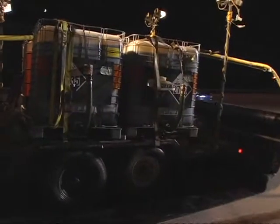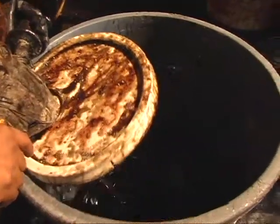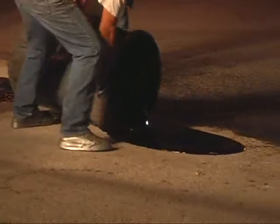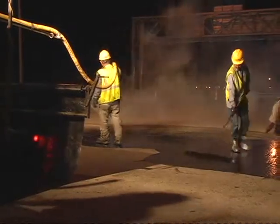Mixing the epoxy is simple. The two components are combined in a one-to-one ratio and thoroughly blended with a low-speed drill for a few minutes. The epoxy mixture is poured out and smoothed onto the roughened road surface. Then the aggregate, which is either angular-grain silica sand or basalt, is blown evenly onto the wet epoxy.